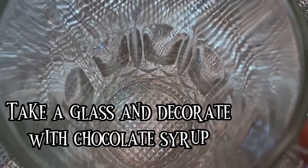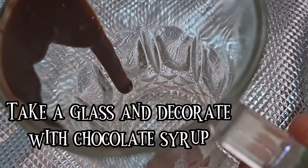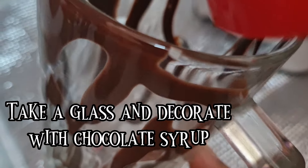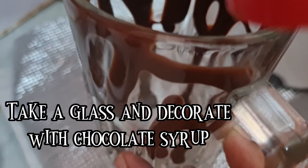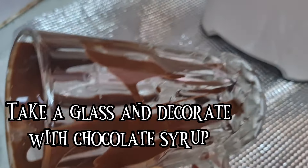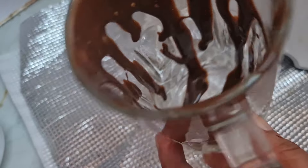First of all, take a glass and decorate it with chocolate syrup all around it, like as shown — something like this. Now let it sit in the refrigerator for about 10 minutes.